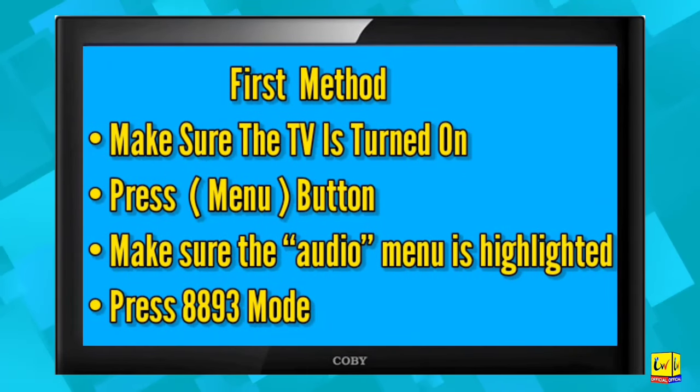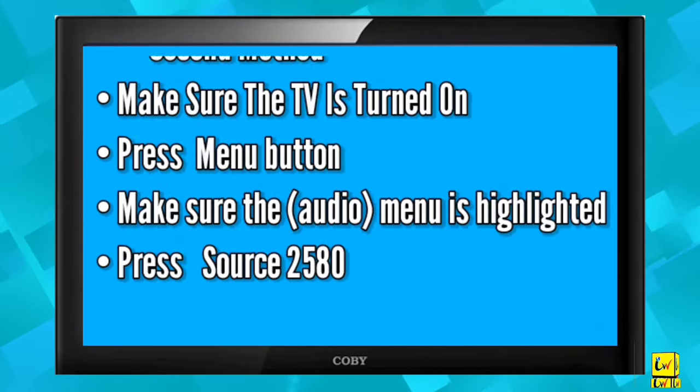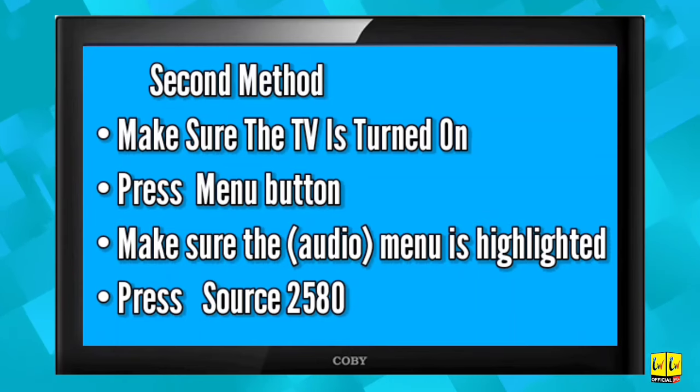First method: make sure the TV is turned on, press the Menu button, make sure the Audio menu is highlighted, then press 8-9-3. Second method: make sure the TV is turned on, press the Menu button, make sure the Audio menu is highlighted, then press Source followed by 2-5-8-0.